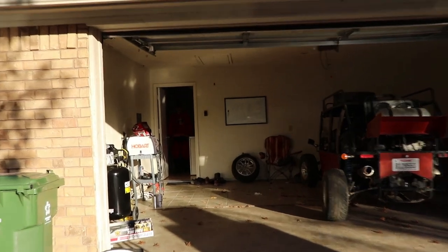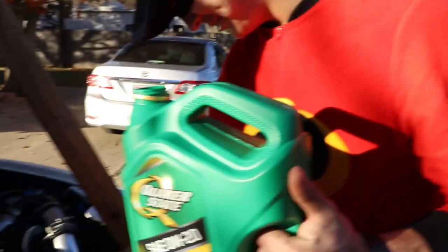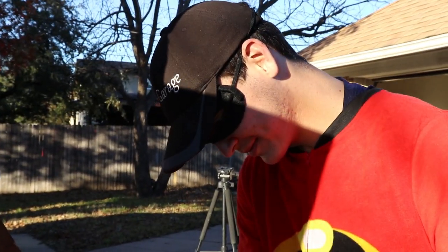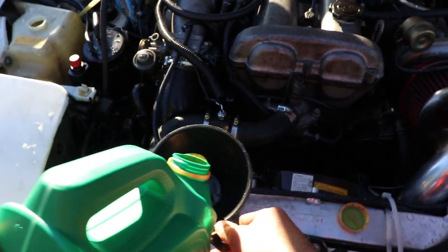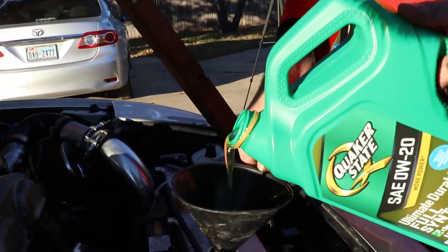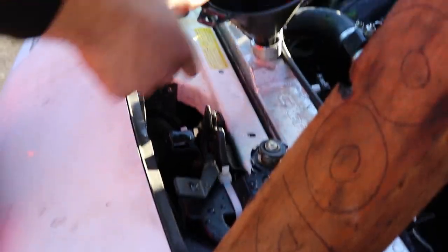Zach just told me he has a surprise for the channel - I don't know what it is. It turns out it's an Incredibles onesie, giving the Miata some special powers. Here we go - zero W 20 engine oil going into the radiator. You never thought you'd see the day where someone wearing an Incredible man onesie pours engine oil into a radiator. This feels so wrong. It's flowing pretty well so far - first gallon down, time for gallon number two.